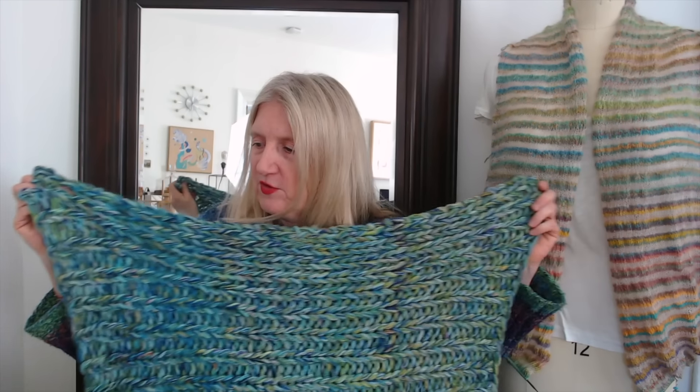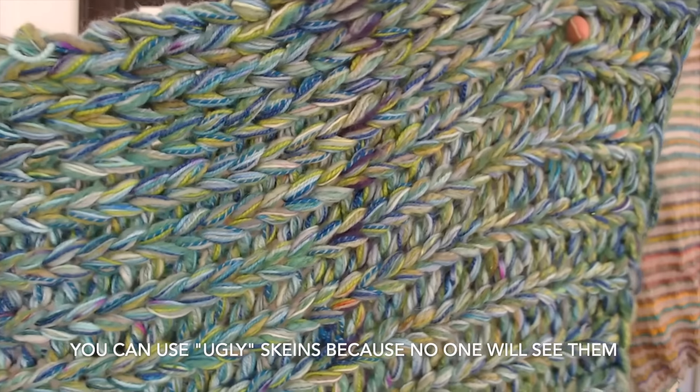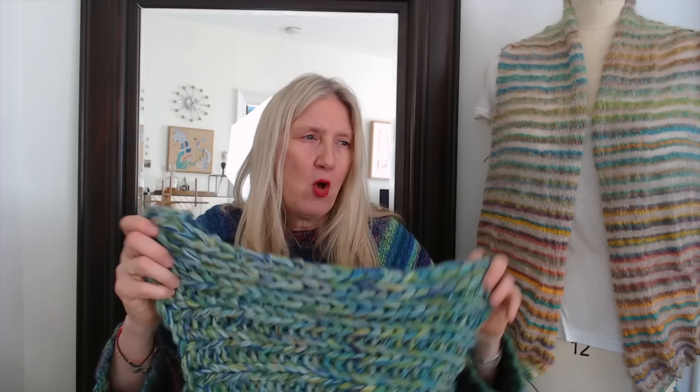You end up with a pretty uniform color even though you're changing yarns all the time. I did hold two full skeins that I went ahead and used. I used up all of one — it was about a 200 to 300 yard skein. The other one was bigger and I didn't use it all. I've made these before — if you were here last year, I was really keen to use up a lot of my scrappy stash because I had quite a lot of partial skeins.